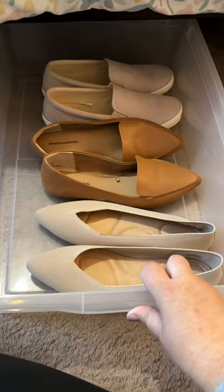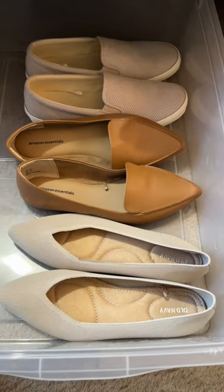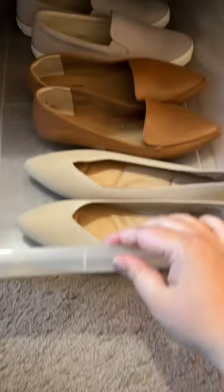I picked up a set of storage totes from Walmart online — let me know if you want the link, I'll try to find it for you. Super cheap. They slide in and out really easy, as if they're on casters. I love them. We don't use the lids; I just threw those in a separate closet.